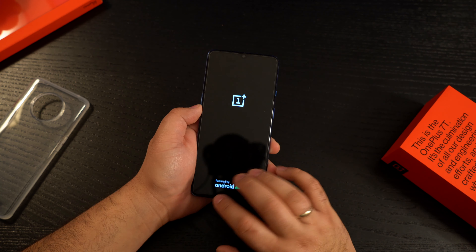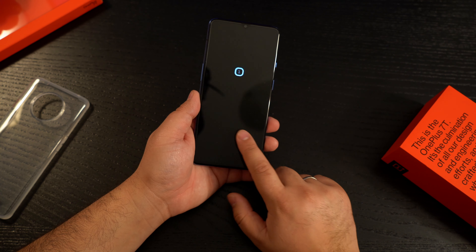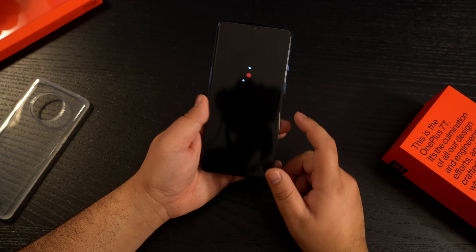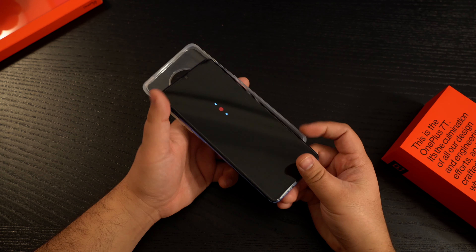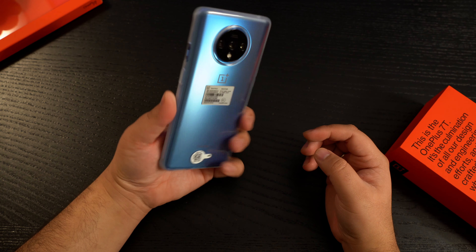Let's fire this on and see where it takes us. I'm not going to do a full installation — that'll be on a separate video. This is coming with Android 10, which I can tell from the boot screen saying 'Powered by Android.' Let's quickly pop this into the cover.